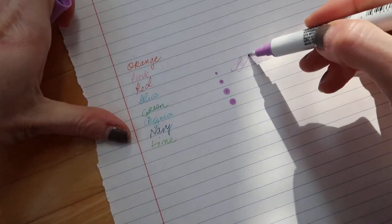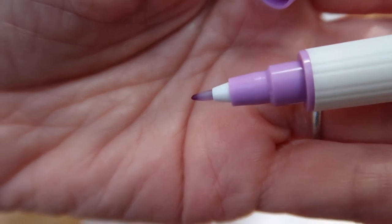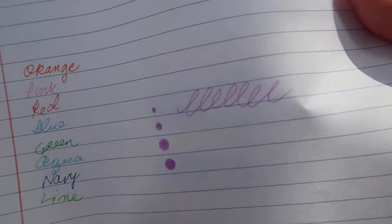You can also use it as a marker with a hard tip. It's a really pretty color — it's made by Kuretake. It's a pretty fine-tip marker. Let's try the Tombow.